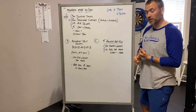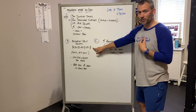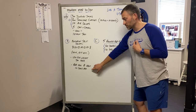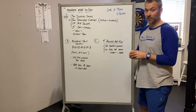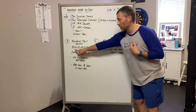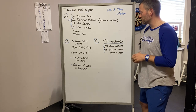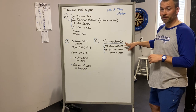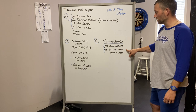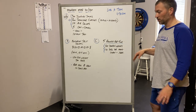After that some strength work — we're going to do Bulgarian split squats. We did them about 10 days ago; the rep scheme has increased slightly, so use the weight that you have. Remember: 8 equals 4 on the right, 4 on the left. Then lastly, conditioning: 5 rounds for time — 20 double unders and 10 double dumbbell hang clean and jerk.